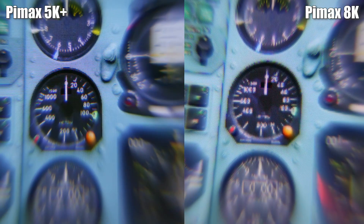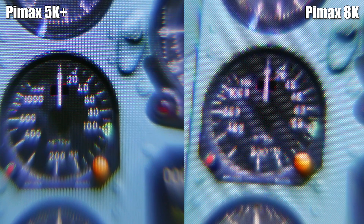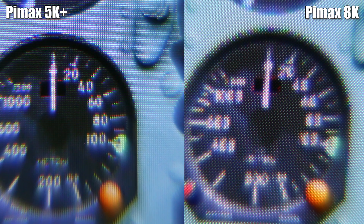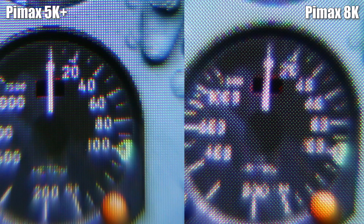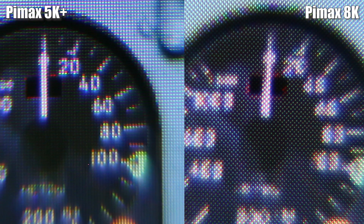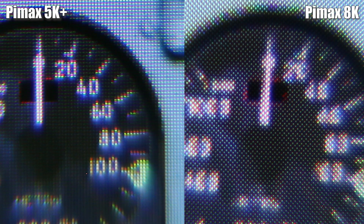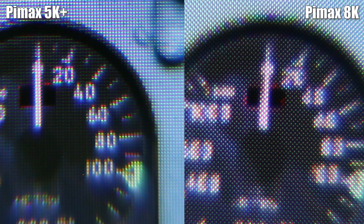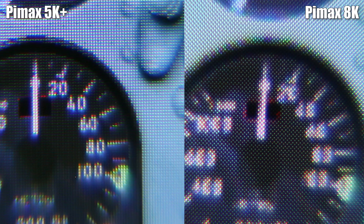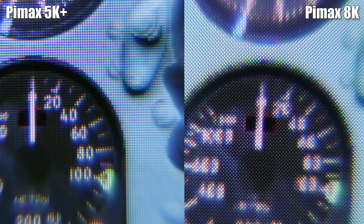Next one is from the cockpit view in Digital Combat Simulator, my favorite VR flight simulator — I'm sitting in the default Su-25T aircraft. All images are taken from the same distance, and I had to do many retries until I got focus on the correct spots; it's really difficult to take those through-the-lens images. Here we can definitely see the clarity of the 5K Plus, and also a much higher amount of sharpness and definition of the cockpit gauges and text. The difference is remarkable. While I don't feel the difference being that big while actually wearing the VR headset, the images speak for themselves and they won't lie. This could be a huge deal-breaker for VR simulator fans who pledged for the Pimax 8K.